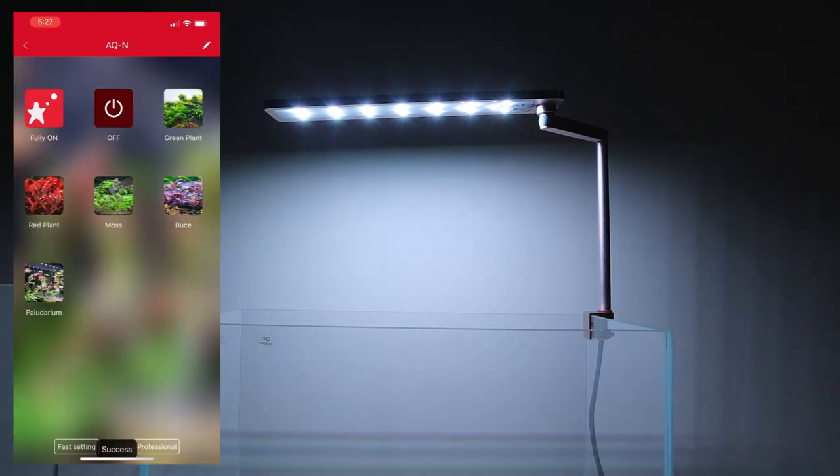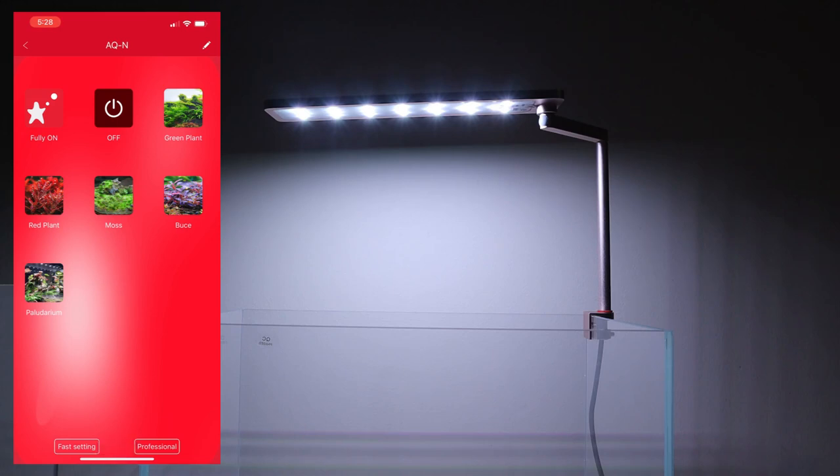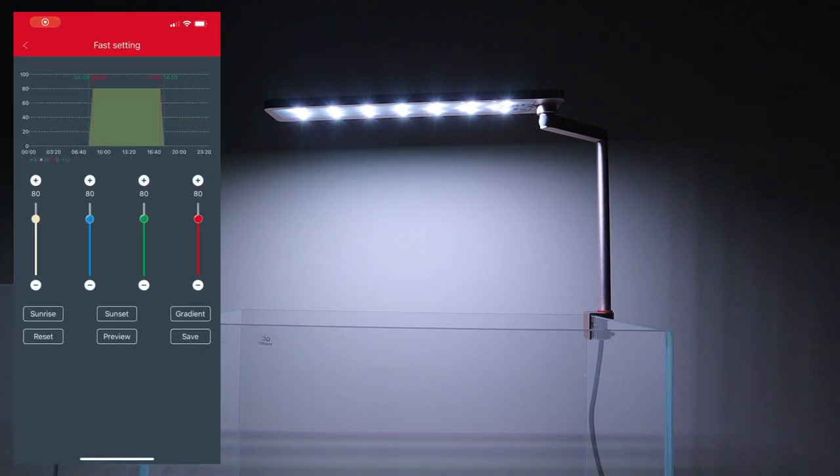You can see the spectrum change according to what you press — for example, Bucephalandra had a totally purple kind of look. It's pretty easy to play with. Now I'll show how to set up the sunset and sunrise. In the quick setup screen, press on sunrise and select the time — for example, 8 o'clock in the morning. Then set a sunset time, like 4 or 5 o'clock in the evening, depending on whether you want 8 or 10 hours of light. Press the save button.